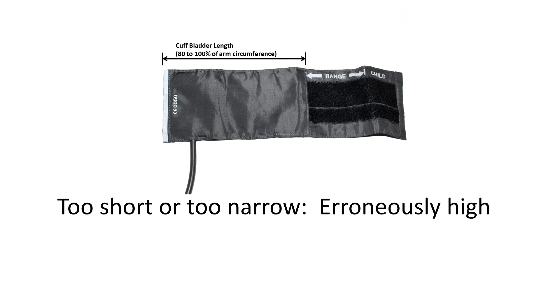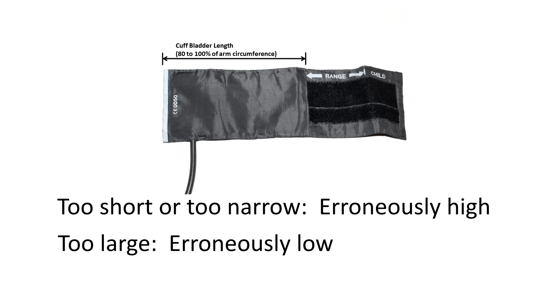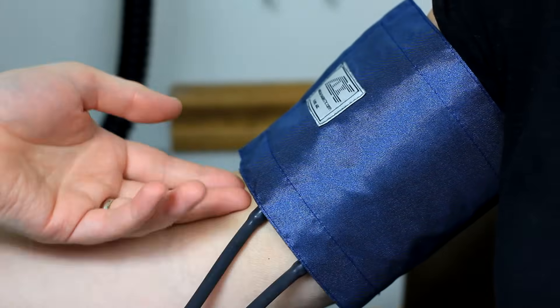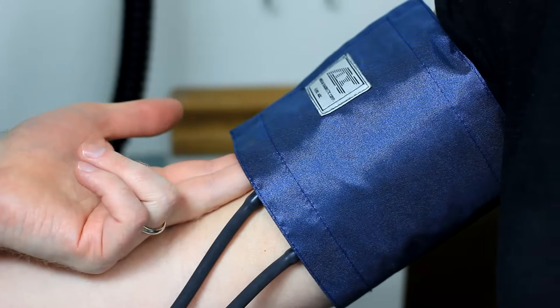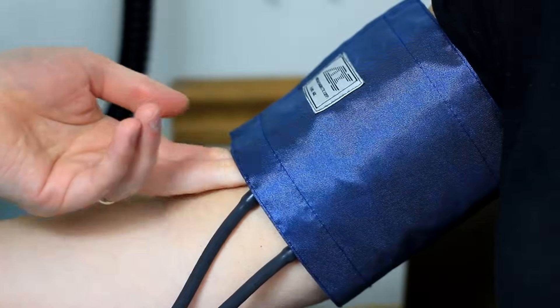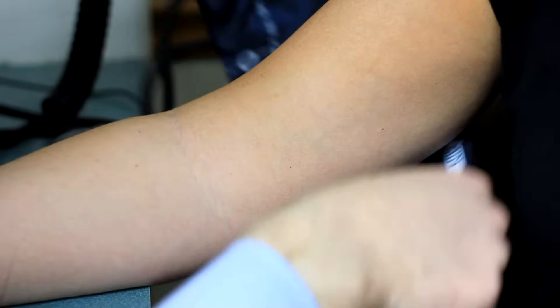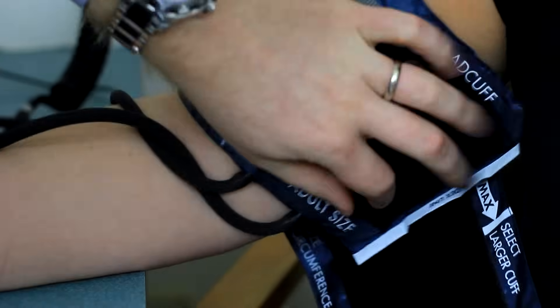Using a cuff that is too short and narrow results in erroneously high blood pressure measurement. When a cuff is too large, blood pressure measurements will be erroneously low. The cuff should be applied 2 centimeters above the crease of the elbow. It should fit snugly but still allow two finger widths under the cuff. When the cuff is in place on the upper arm, the index line should fall within the range line.